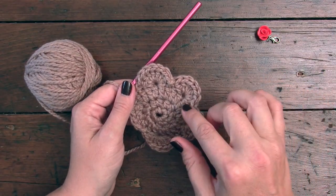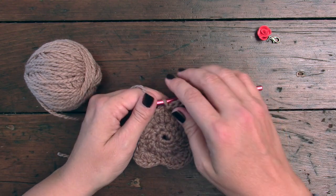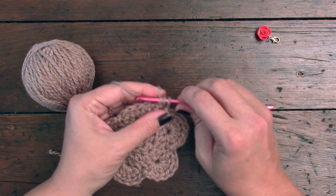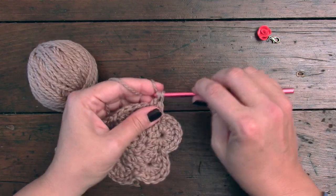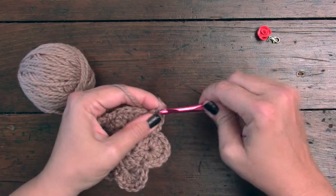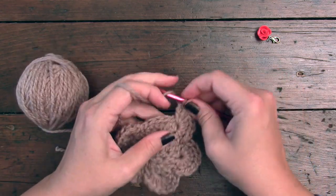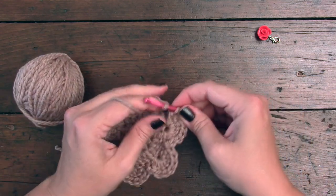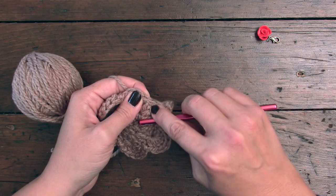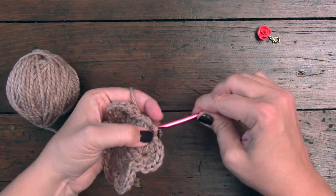I have just finished my third repeat. At the end of the third repeat, you do need to skip a stitch and slip stitch, and then we'll just work our last repeat of the seven double crochet. We'll just count: one, two, three, four, five, six, seven — perfect. We're going to skip the next stitch, and we're going to slip stitch over the next three: one, two, three.